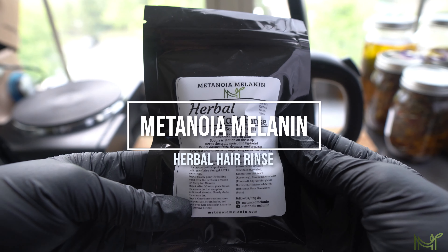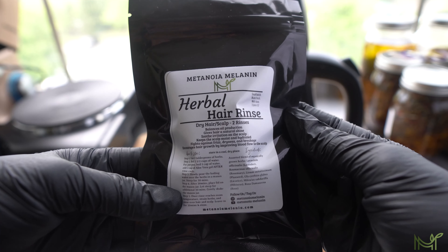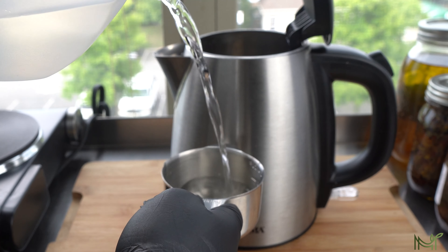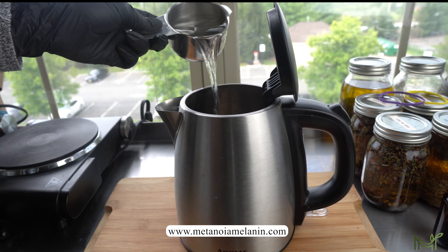Hi guys, welcome back or welcome to my channel. My name is Shanika and in this video I'm going to be showing you how to do an herbal hair rinse. This blend in particular is for dry hair and dry scalp, but be sure to check out my website for the other blends that I have available.